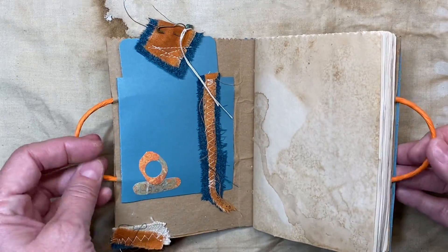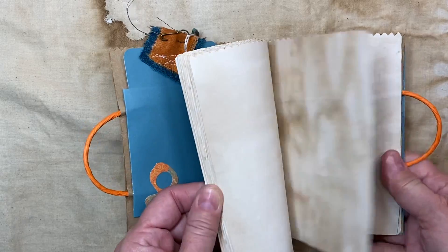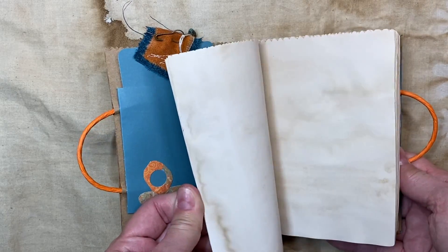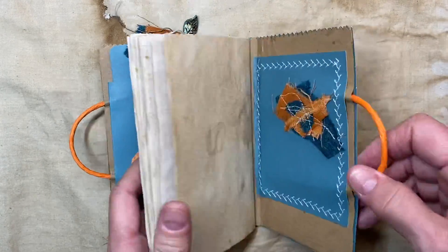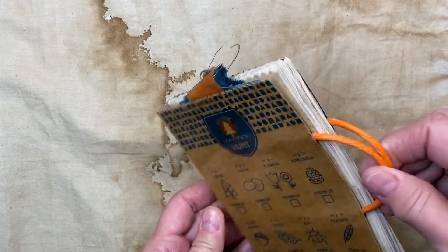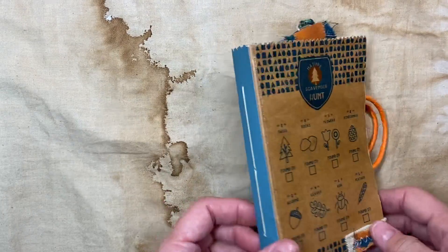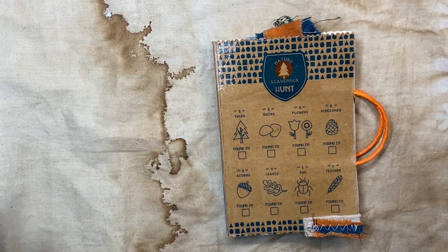It's just a quick, simple little journal — all it is is room to write, with coffee-dyed papers and different kinds of papers. It's just so cute with a little handle, something for a scout, a little girl, or a little boy. Anyway, thanks for joining me.